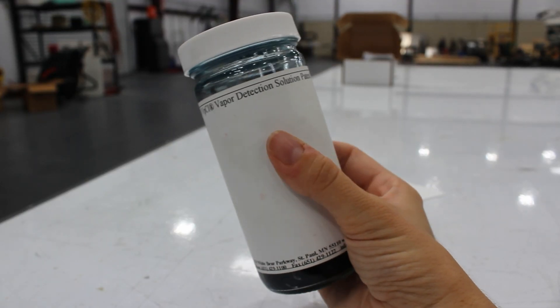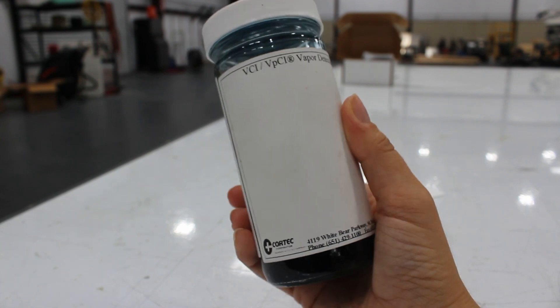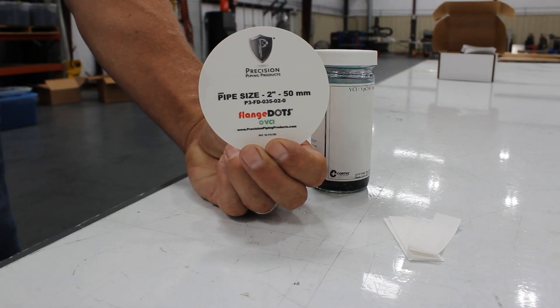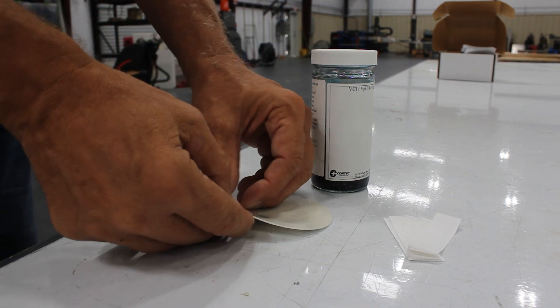The first thing you're going to need is your Cortex vapor detection solution. The second thing you will need are the test strips to dip inside the solution. Here we have a two-inch flange dot.